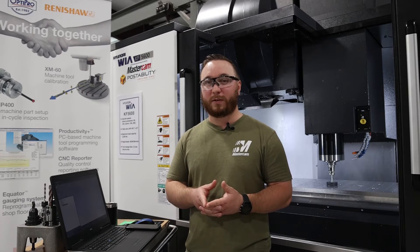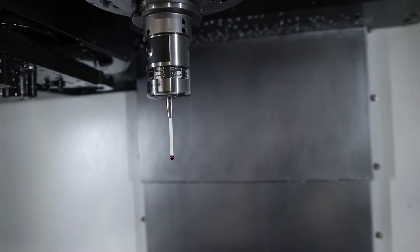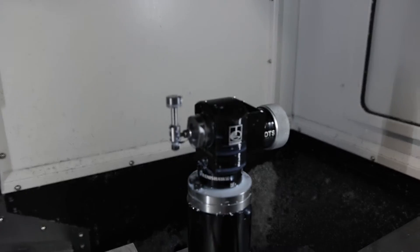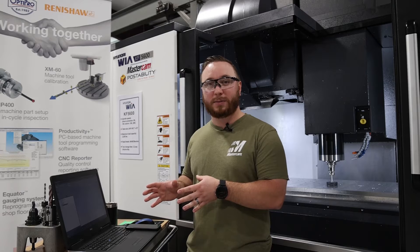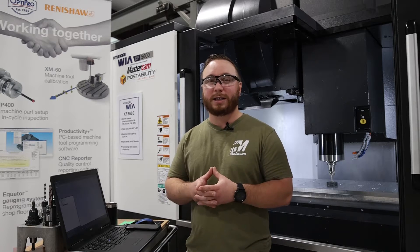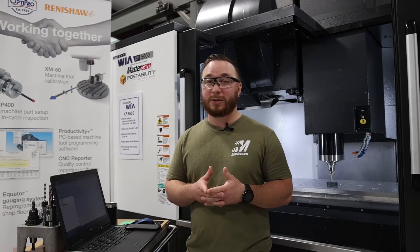Hey guys, Brandon here from OptiPro Systems. We're down here on the showroom floor in front of our Hyundai Wia KF5600. Our service team yesterday just got done installing a full Renishaw probing system including tool touch-off and work probe. So what we're going to do in this video is go over how to install the Productivity Plus macros in the control as well as doing a full calibration so that we can get this machine ready to utilize the probing right in Mastercam. Let's get to it.